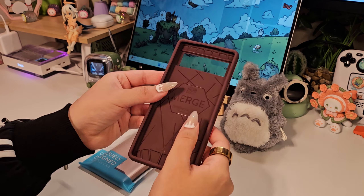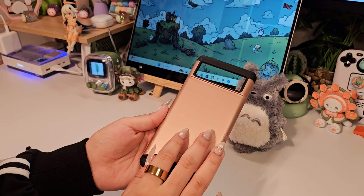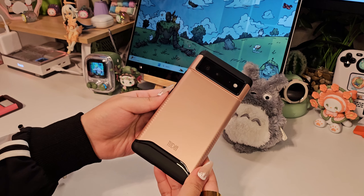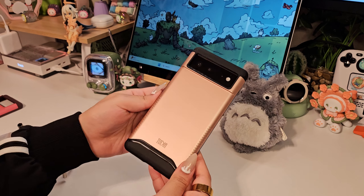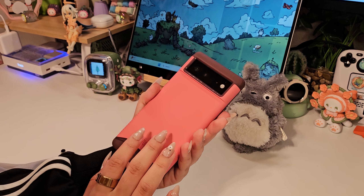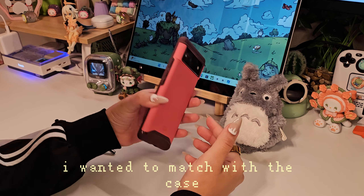I tried a few of Tudia's cases — the Palma and Copa Clara colors. I'll make sure to leave their links down below if you'd like to keep your expensive electronics safe as well. They didn't have a clear case or a similar green color that matched the beautiful green Pixel 6, but it ended up working out after I customized everything.